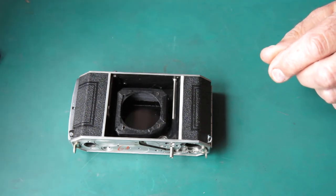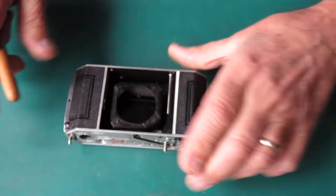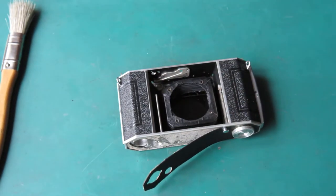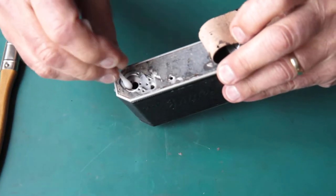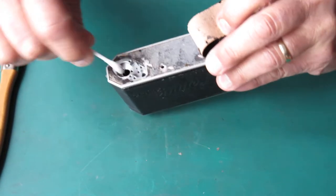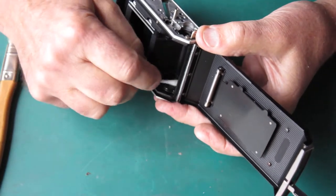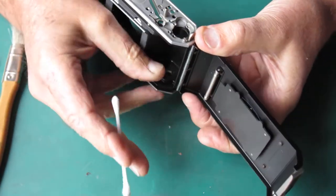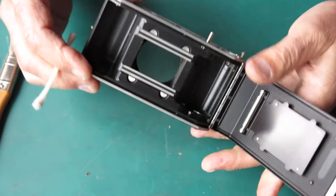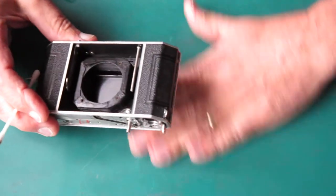That looks good — give that a flick out. At the base of the camera, around the film advance and the rewind button catch, that needs to be wiped out. Old grease will have gone sticky and gathered up dust and dirt. Inside the body cavity it's quite clean. It's not uncommon to find a big gob of grease at the base of the take-up spool, along with film chips from every time people didn't set their frame counter correctly and ripped the film out from between the sprocket holes. The body's looking good.